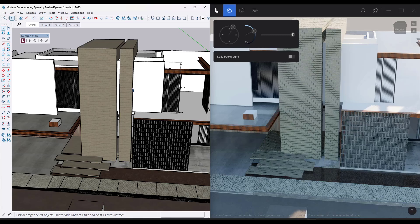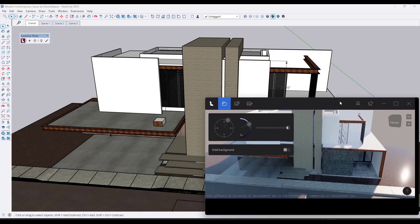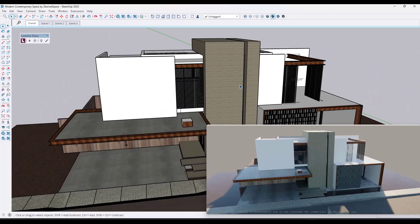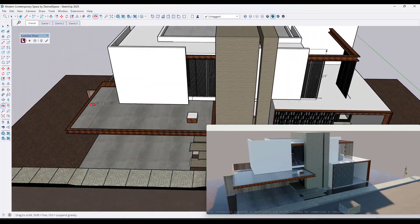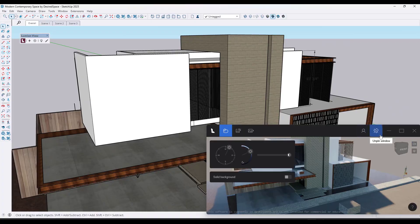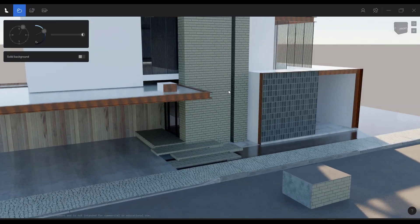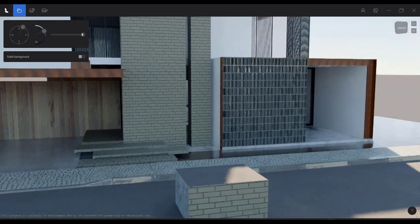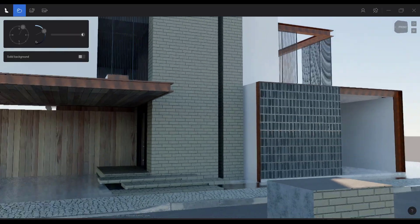One thing you can do is say you wanted LumionView to be pinned on top of your screen — you can click on the button to pin it to the top, so it stays on top even while you're navigating in SketchUp. You can also disable camera sync, so if you fly around in SketchUp and make changes, the camera won't update in LumionView. You can also navigate around in LumionView using W, A, S, D keys to move forward, back, left, and right, Q and E to move up and down, and click and hold the right mouse button to look around inside your scene.